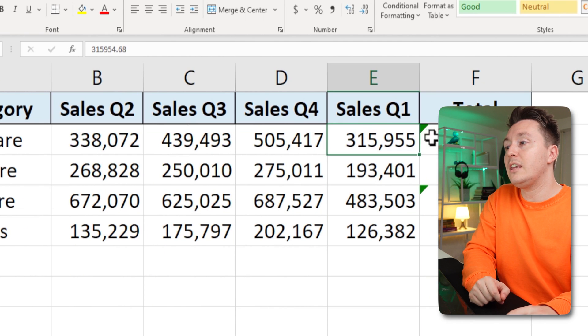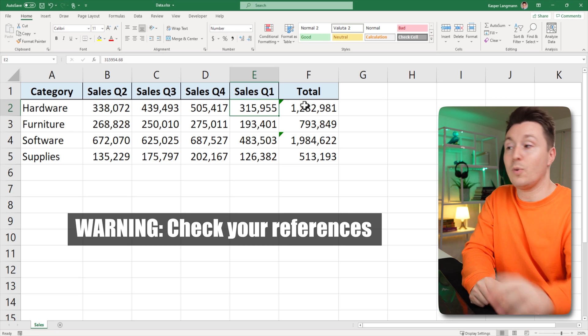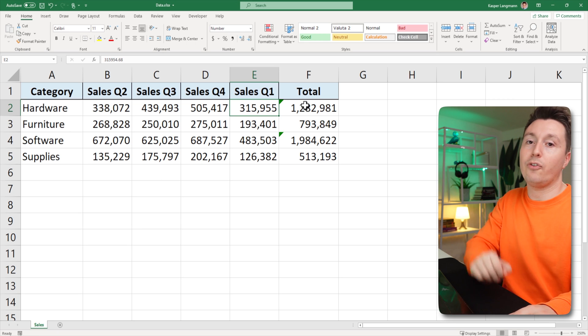Now, if you do this, please note that the references that include the row or column that you moved might change as well. So check that out after you've done this.